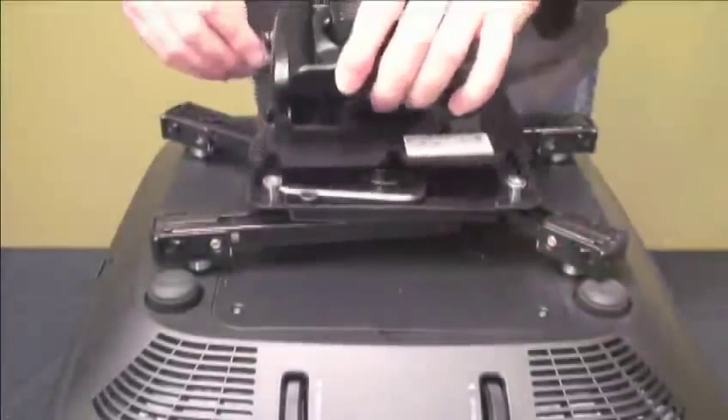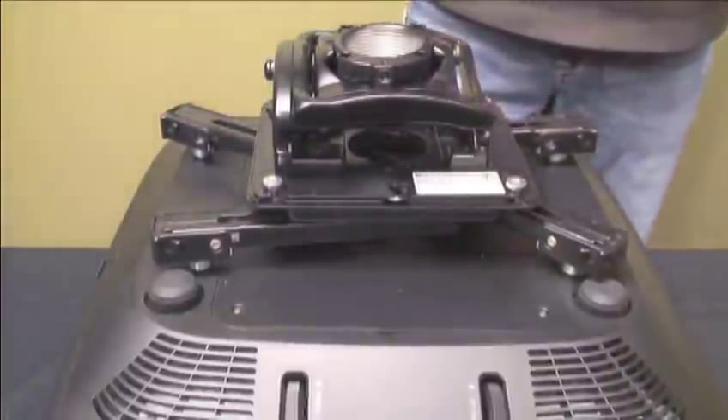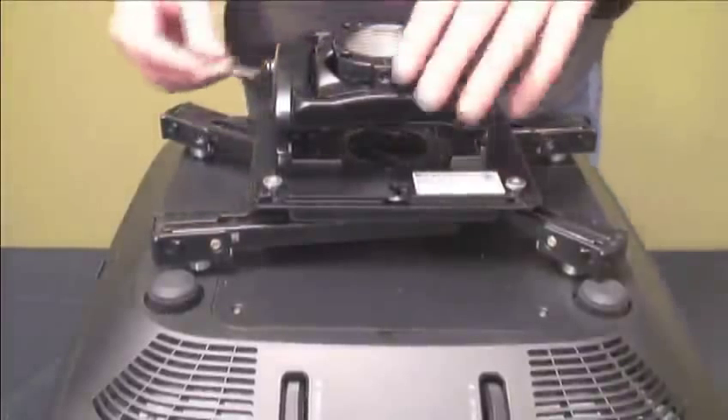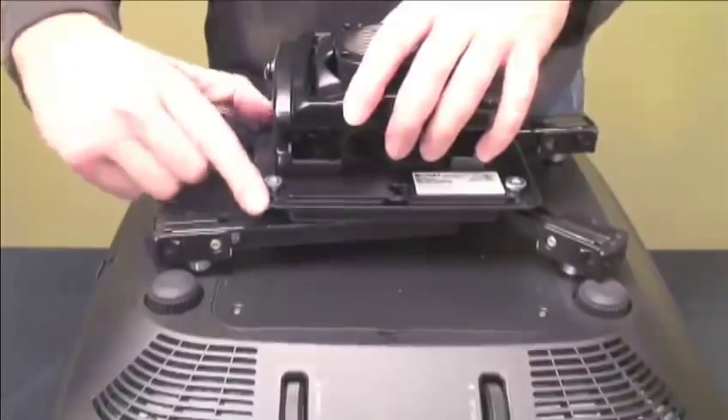For additional security, the RPA Elite projector mount includes a built-in lock and lever system. Simply slide the lever and turn the key to lock the mount into place. Removing the mount is easy by using the key to unlock and sliding the lever back.